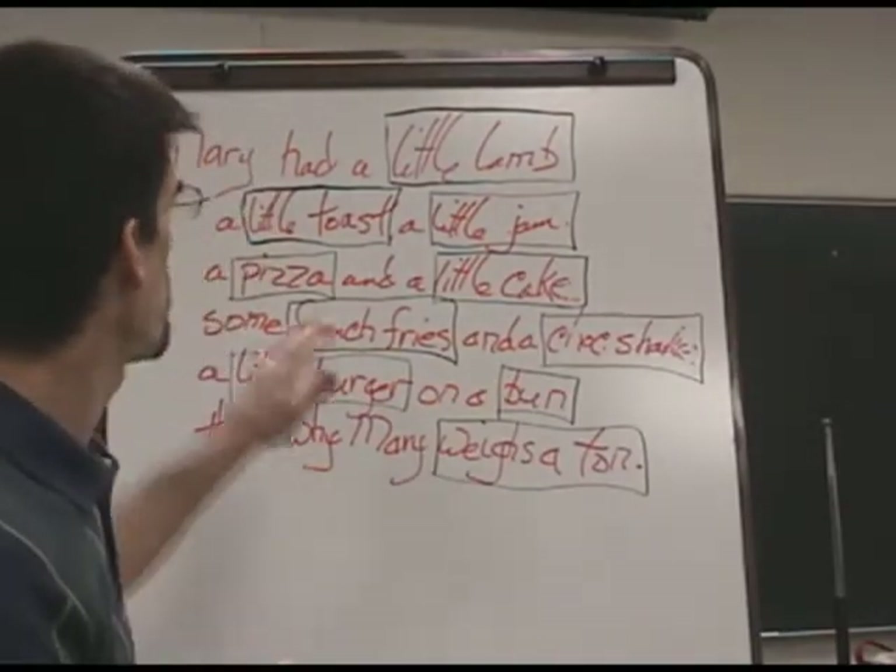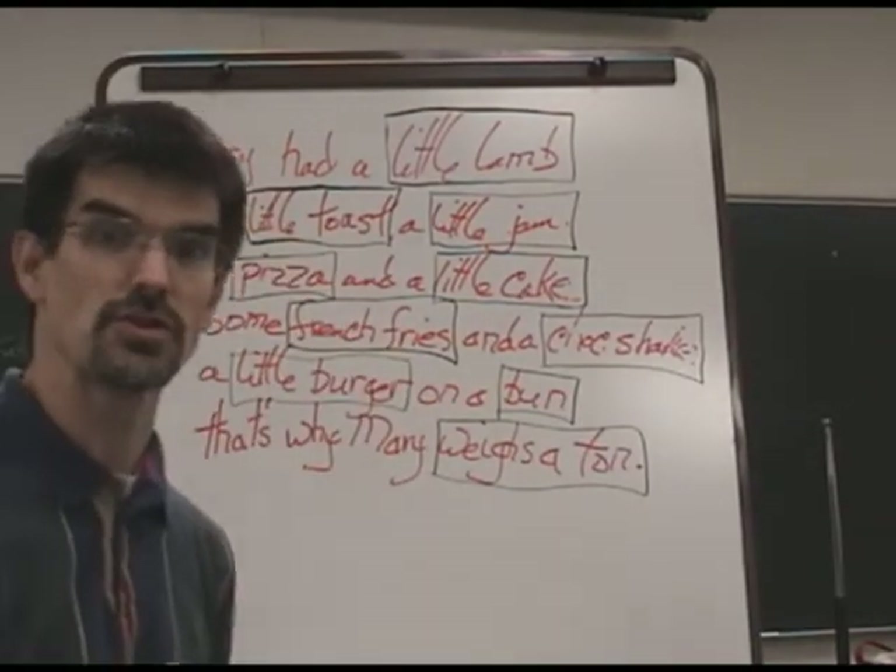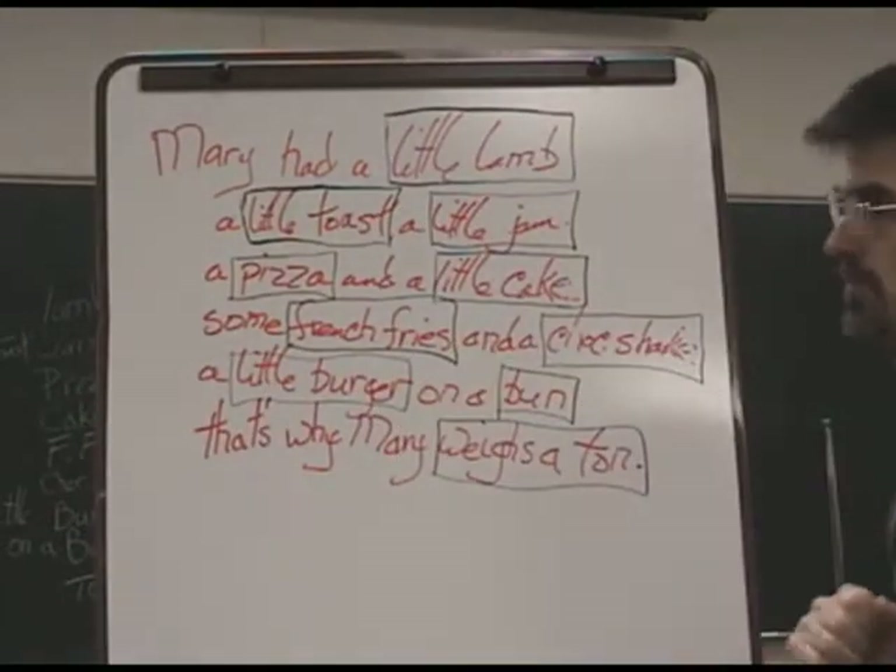Last week the children said the poem: Mary had a little lamb, a little toast, a little jam — as you can see on this poster.